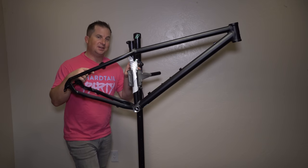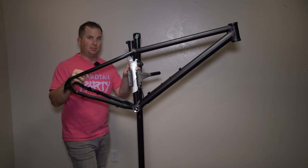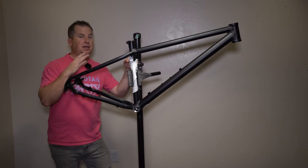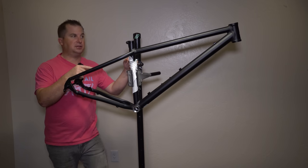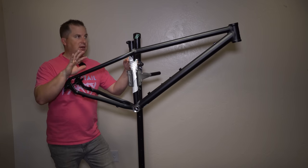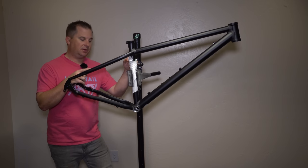This bike has some really exciting things going on, namely the geometry, the weight, and the price. I just threw this frame on the scale and it came in at 4.16 pounds — that is super light, especially for the price. Most aluminum bikes I get in are between 4.5 and 5.5 pounds, so this is definitely on the lighter end of the spectrum.